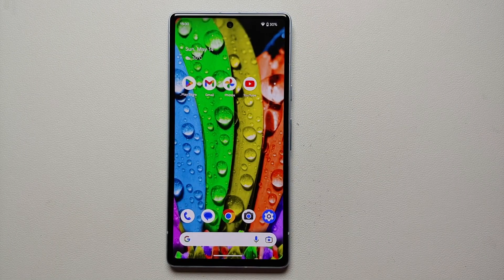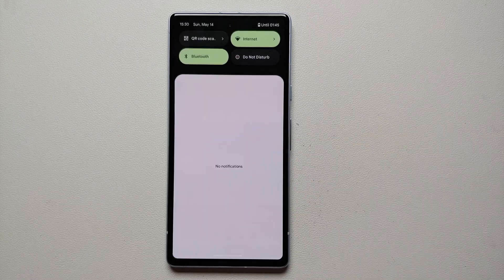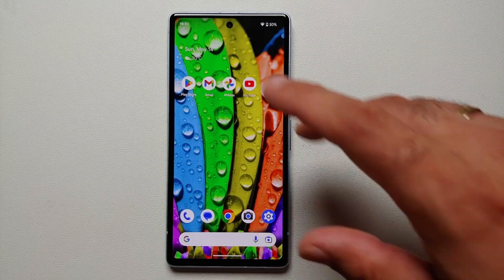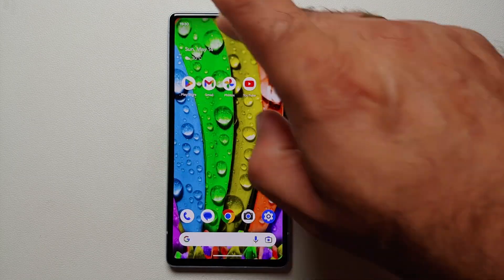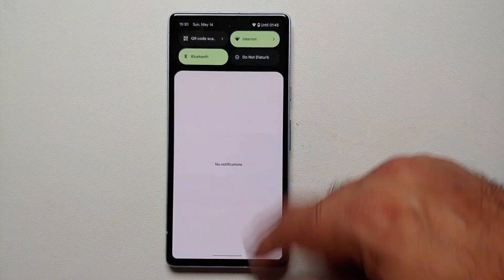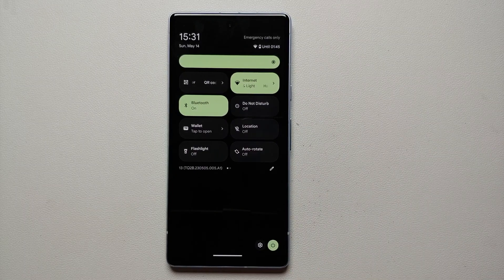Our eighth hidden tip and trick is how you access your quick settings panel. Generally you swipe down once and then swipe down again to expand the quick settings panel. However, if you swipe down from the top with two fingers, you can get the quick settings panel fully expanded in one single gesture without having to swipe down twice.